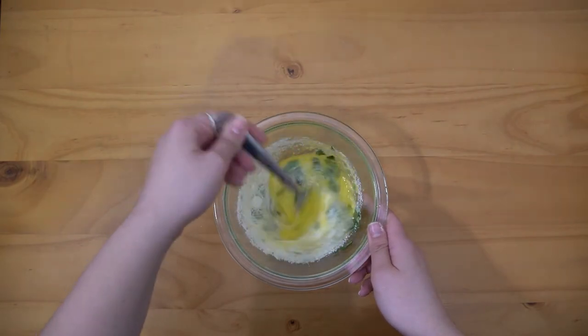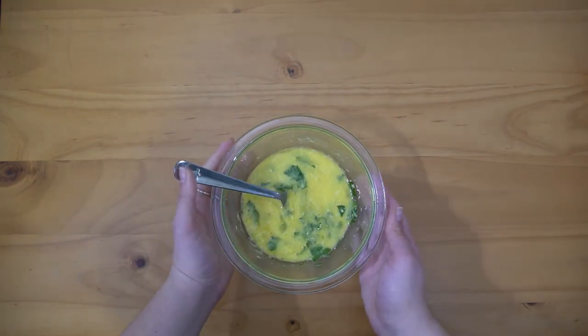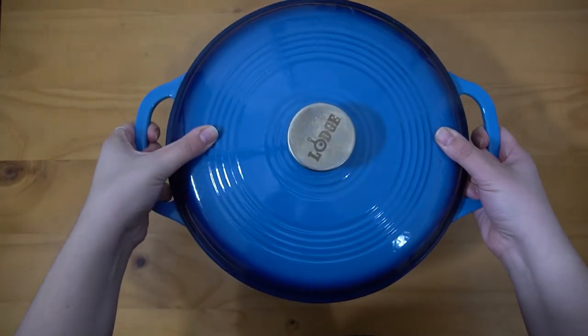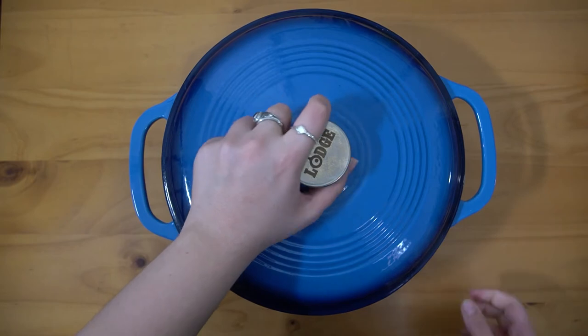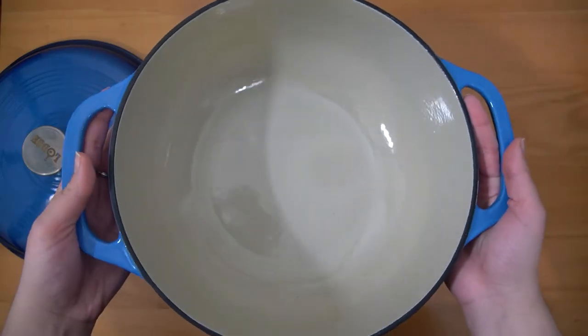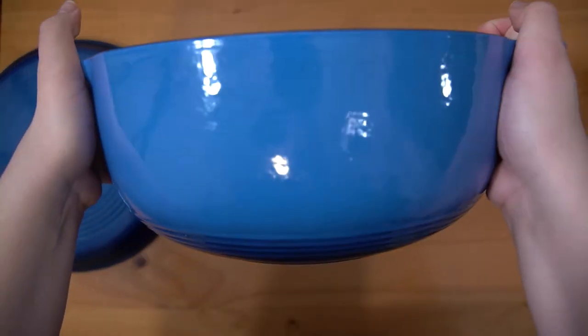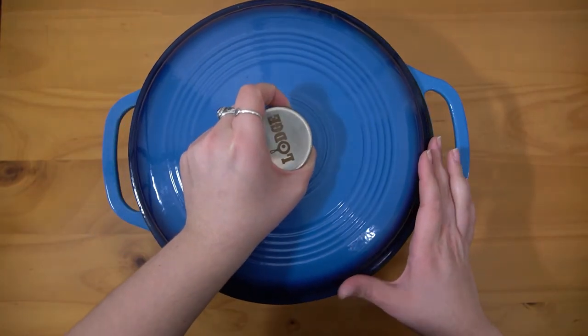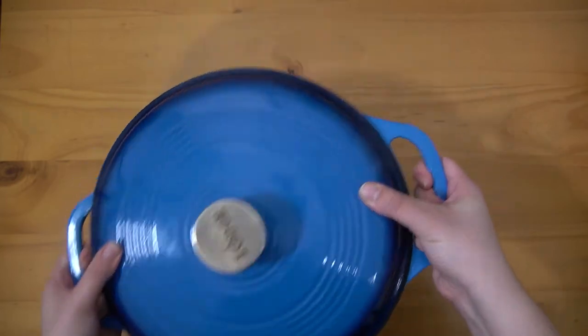Just whisk all of this together and then set that to the side. I just wanted to show you what pot I'm using — I'm using my cast iron Dutch oven. You can use just a regular pot if that's all you have, but you want something with higher walls so that you're able to appropriately mix all of the eggs and the soup.